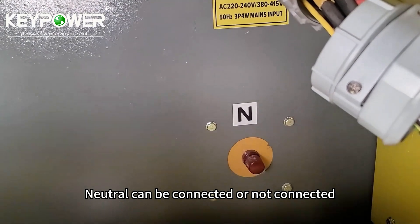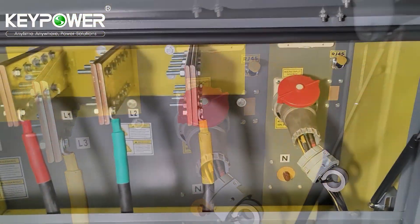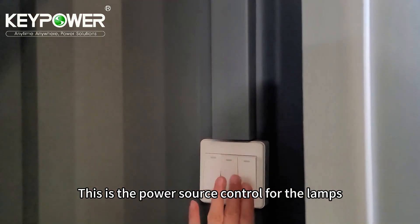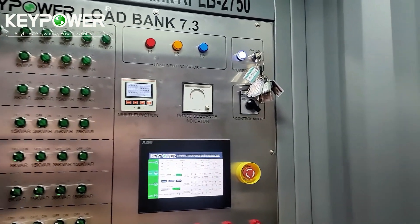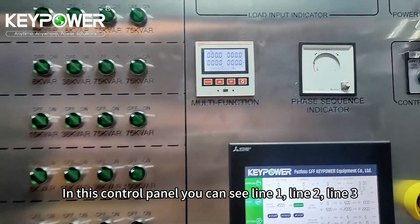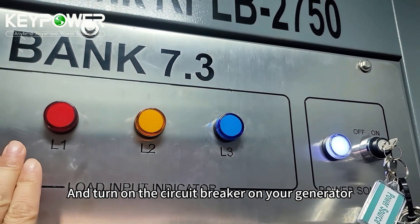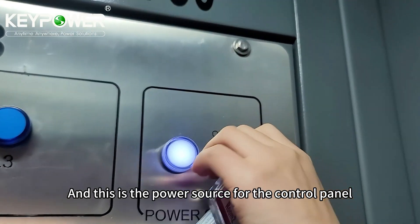Neutral can be connected or not — it's not necessary. After you connect the cable to the generator and turn on the circuit breaker on your generator, these lamps will give light. And this is the power source for the control panel.